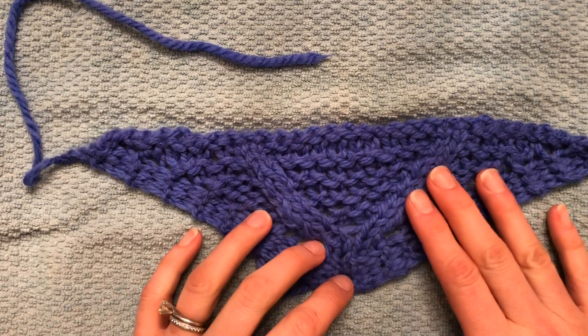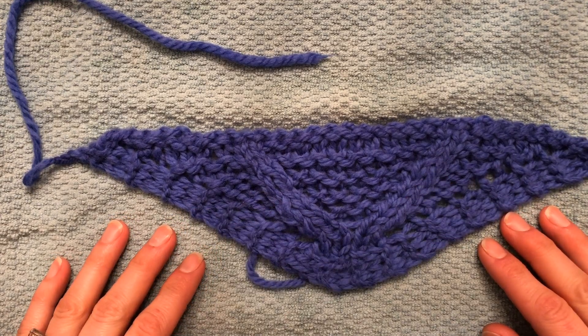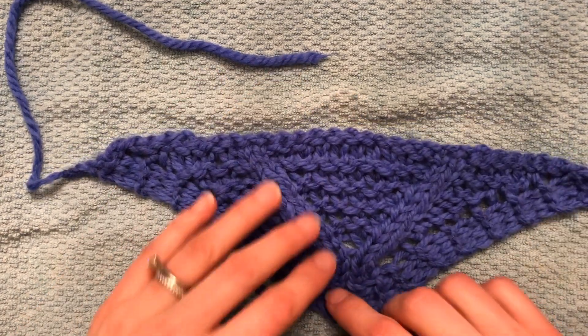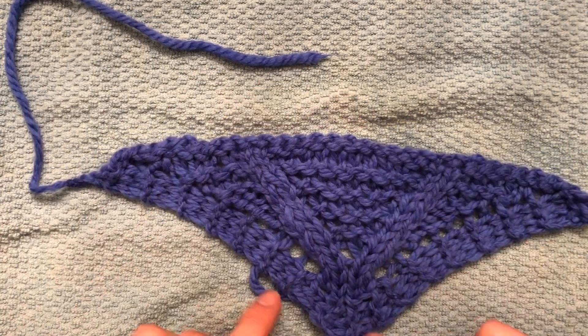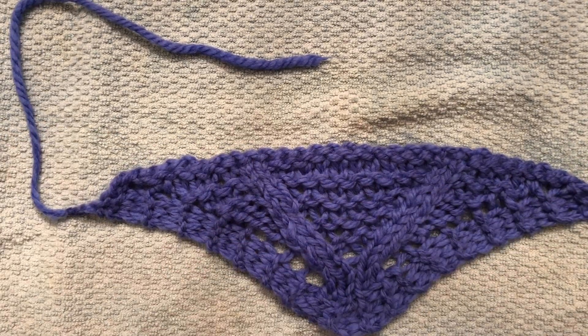You can of course pin it to blocking mats. Even if you just stretch it out on a cut pile carpet, that'll be enough to hold it in place. But you could train it to make this point even more noticeable if you wanted, and wear the shawl with the V's going in the other direction.